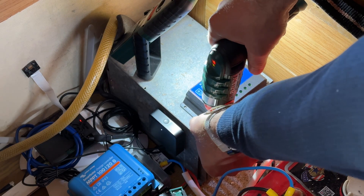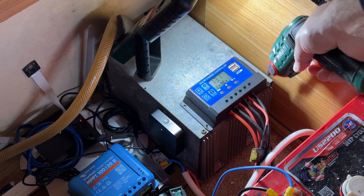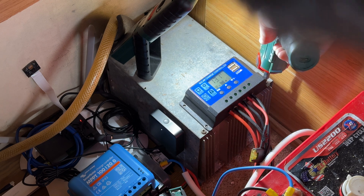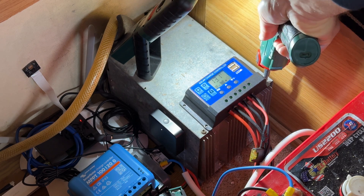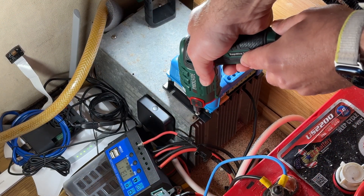To start the Victron MPPT installation, I needed to find a suitable location since space is at a premium in my camper van. I decided to mount the Victron MPPT controller in the same place the old PWM controller was mounted — just inside the battery compartment. I used some screws to secure the controller in place.